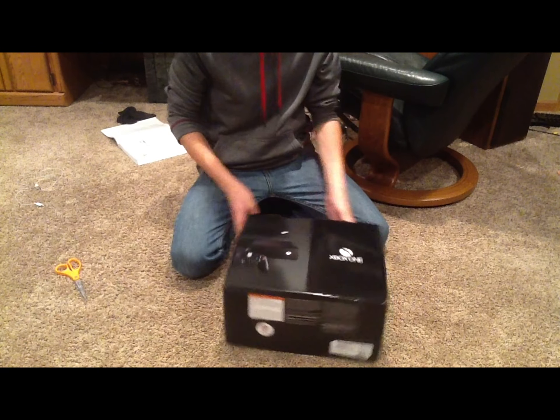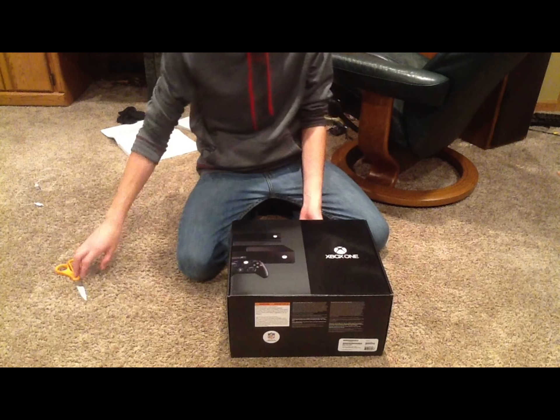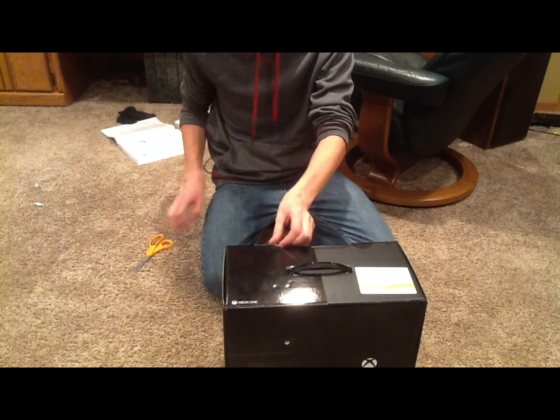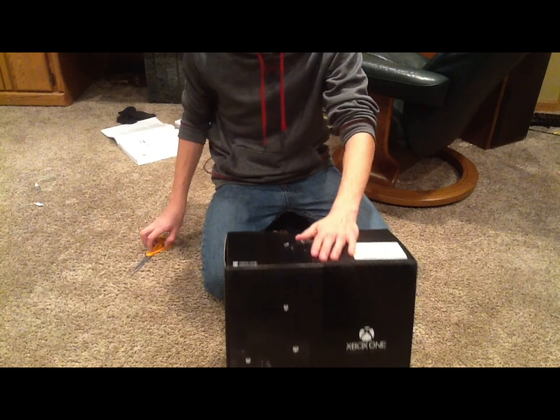Hey guys, this is Professor Poole and today we are going to be unboxing the Xbox One. I just got home from the midnight release and I am extremely excited to bring this to you guys. I'm going to talk about a few things after the unboxing, but for now let's get into this thing.